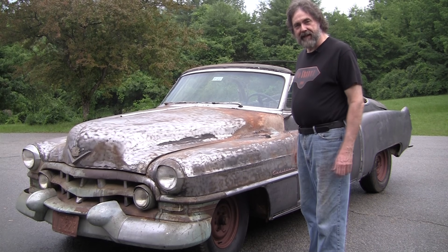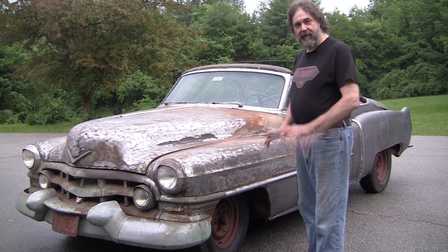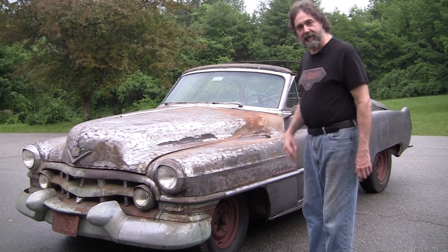Alright, we've been busy. We've been taking the paint off. With all the years of rust, all the cracked paint, we want to make it vanish. We've got most of it off. Let's take a walk around the car.